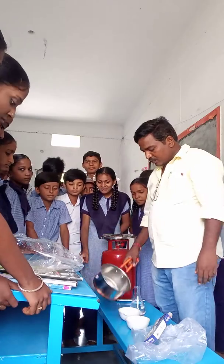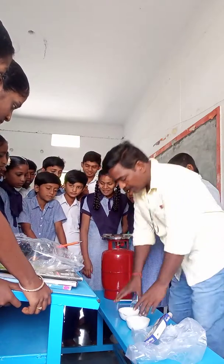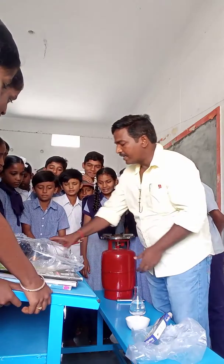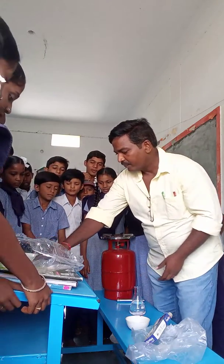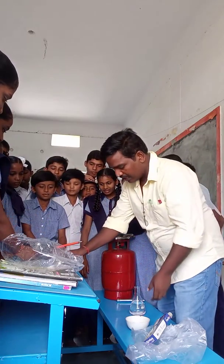Now divide the milk into two parts. One bowl has curd added to it — this is the curd. The other bowl is without adding curd.